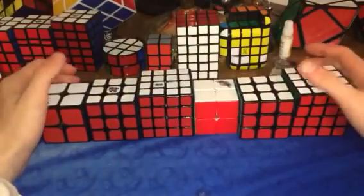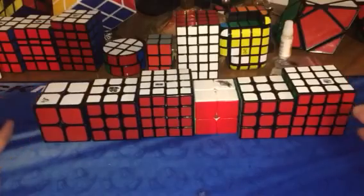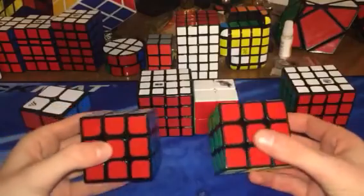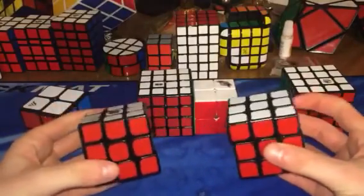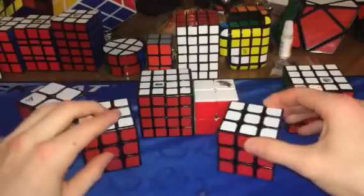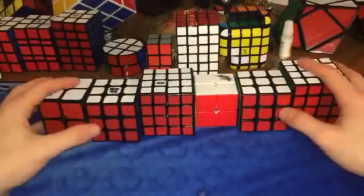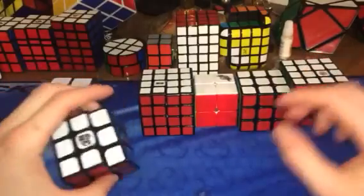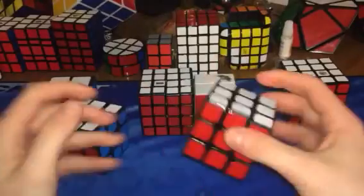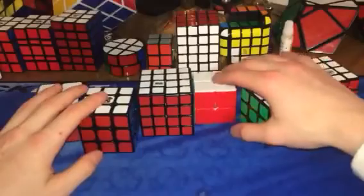It's a very close fight, but the conclusion is kind of that it doesn't really matter how much a cube is. I mean, take these for example — they both function good, they both corner cut. It depends on what your preference is: if you like the feel of a heavier, more stable feel, or the light and airy feel. The price doesn't really matter in this case.